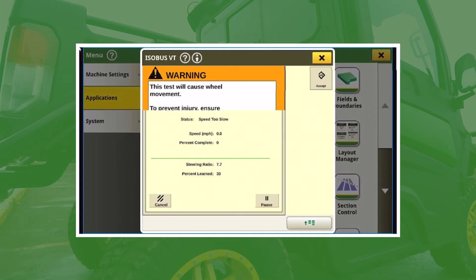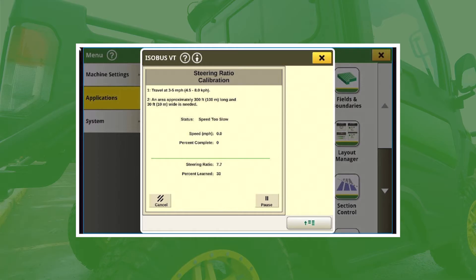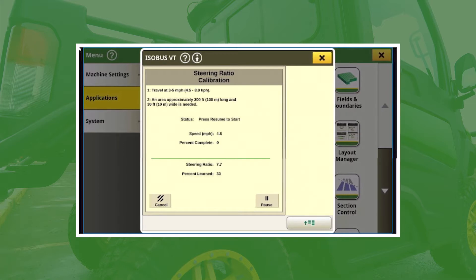It's just making sure it's identifying that controller. Then you can hit Accept. From here we're going to go into a Steering Ratio Calibration. You'll want to make sure you have a little bit of room — it actually tells you about 10 meters wide and about 100 meters long, so roughly 30 feet by 300 feet. Just make sure you give yourself plenty of room because it will steer left and right during this process.